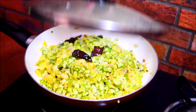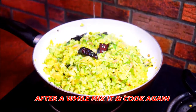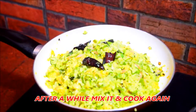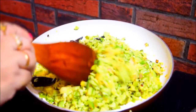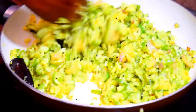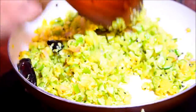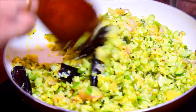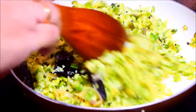Put it over to the plate. The plate is very soft. You can't make it extra well. Put it over to the plate. Put it on the plate.